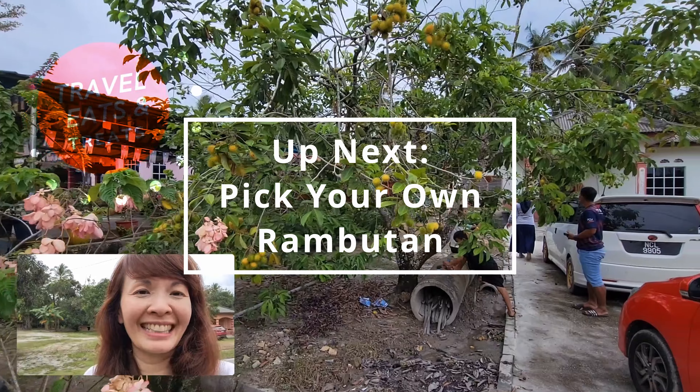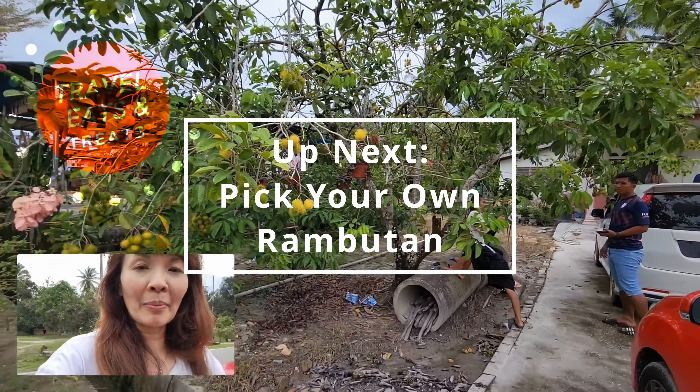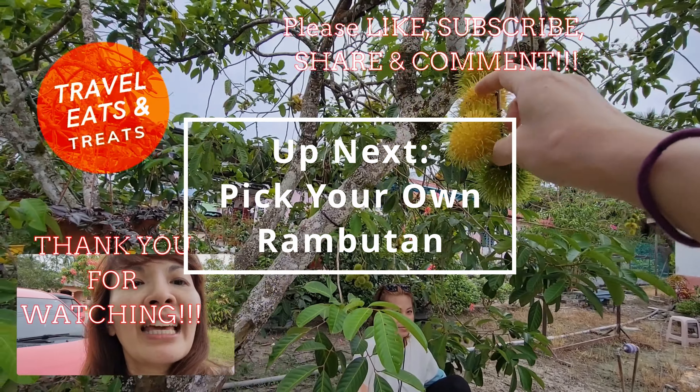Instead of buying rambutan, you just pick it off your friend's tree. We're at my cousin's wife's friend's house and we're just going to come and pick the rambutan straight from her tree — probably the freshest rambutan you'll find. Instead of being red, it's yellow. I'm going to try to pick this one here. How do I pick it one-handed?